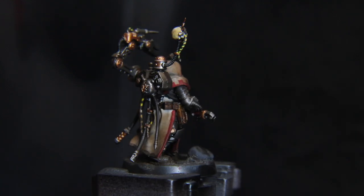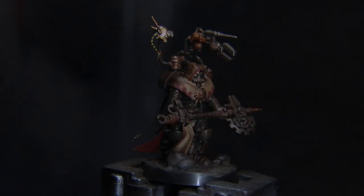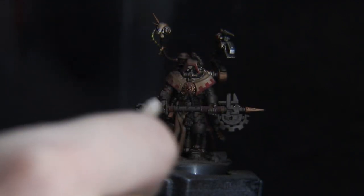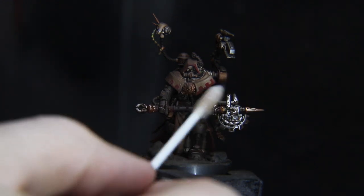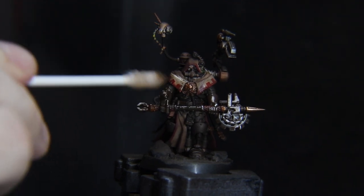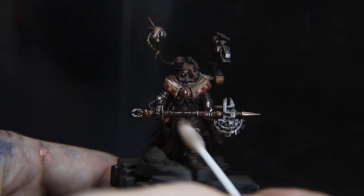Alright, everybody into the mud pit — get a mask and some eye protection and spray some Streaking Grime from Ammo by Mig on the model. You can varnish before this step but it's not 100% necessary. Just don't be a dumb-dumb like me and leave your 67-man commission with Streaking Grime on them for 24 hours — you will cry, as I did. I always have to say it, but this is my favorite part; I like to think of it as unearthing buried treasure.